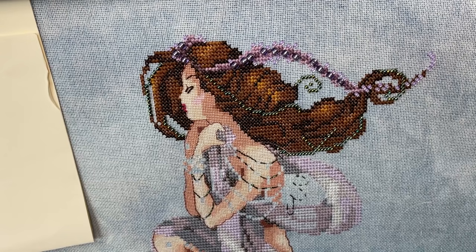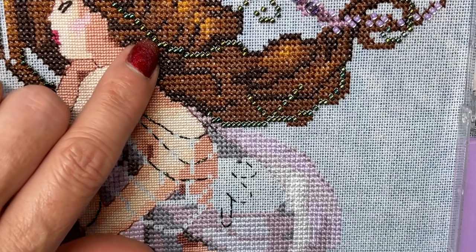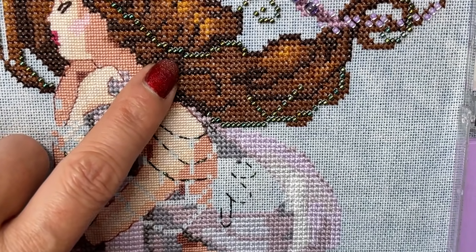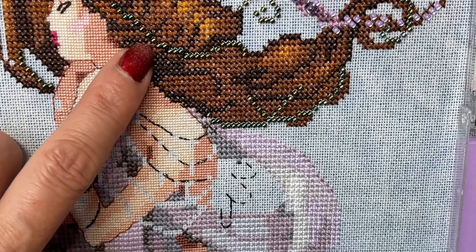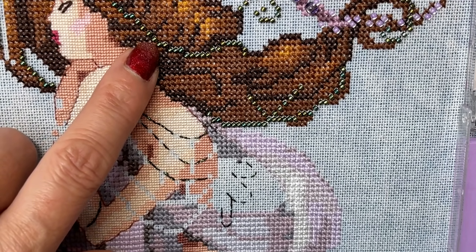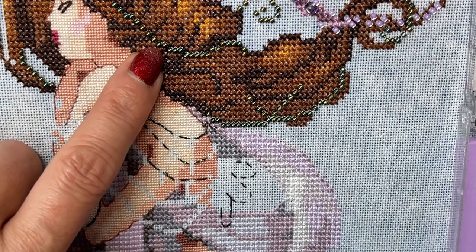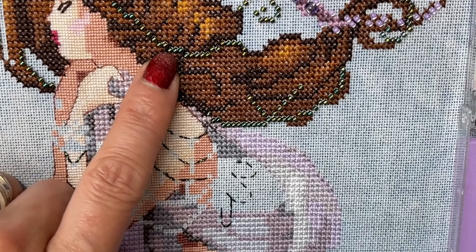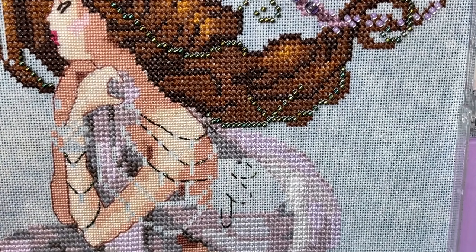There are two ways to do your beading. You can either attach your beads with a half cross, which will give them a diagonal look — see all these are sitting slightly offset. Or you can do your beading with a full cross, which means you bring the bead down and attach with the first leg of your stitch, then bring your needle up like you would a normal cross, run it back through the needle and back down as a full cross, and that will turn your bead so that it's straight.